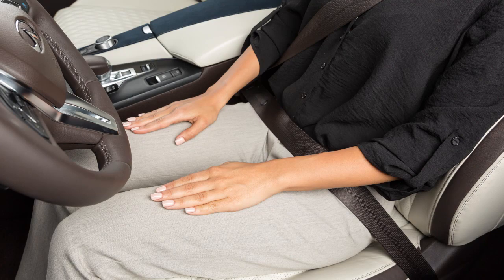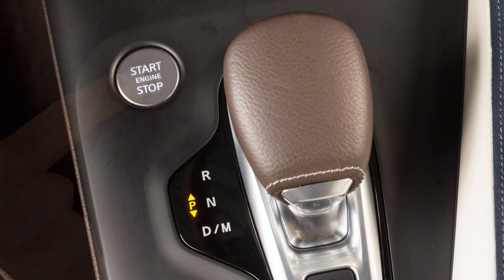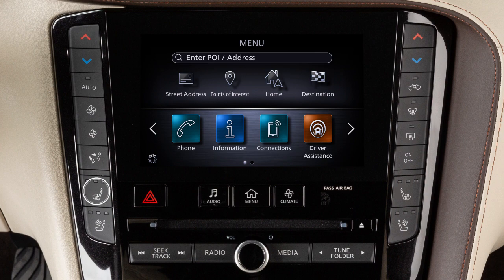In order to warm the front seats, place the ignition in the on position. Now, push the heated seat switch and select the desired heat range.